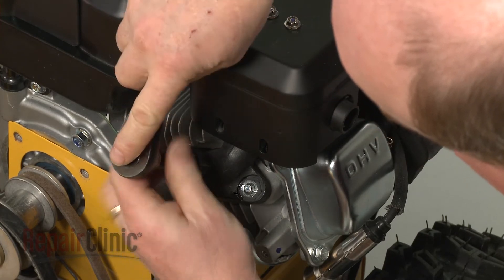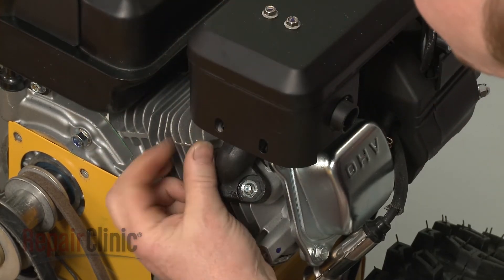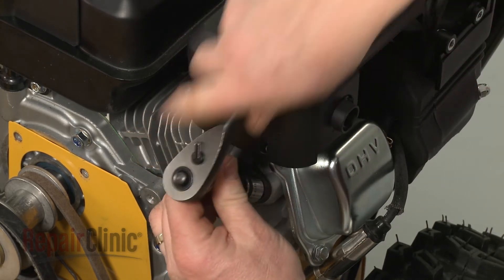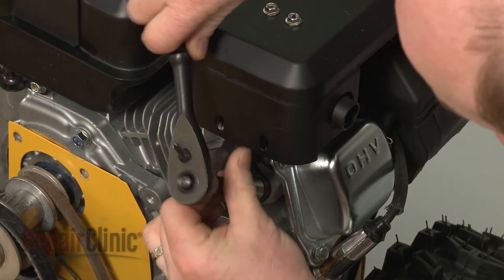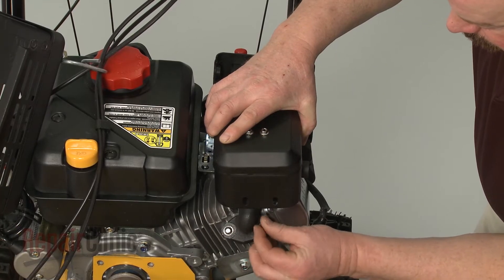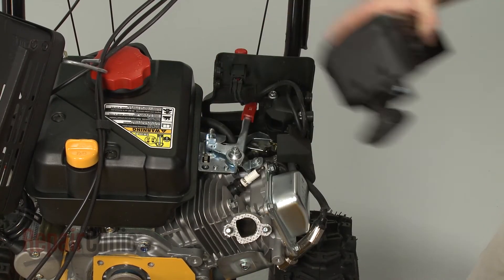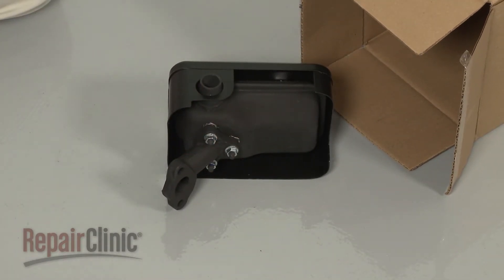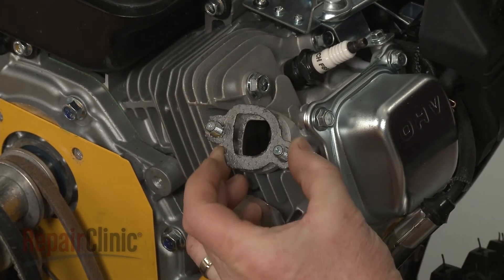Use a ½ inch socket to help unthread the mounting nuts securing the muffler itself. Remove the old muffler. Before you install the new muffler, we recommend you replace the muffler gasket.